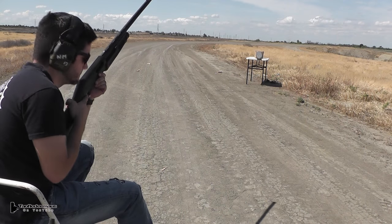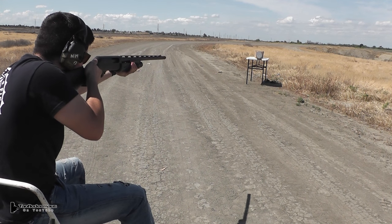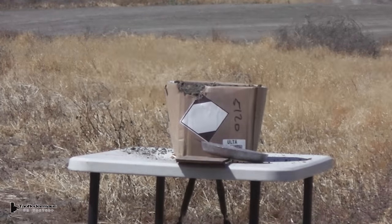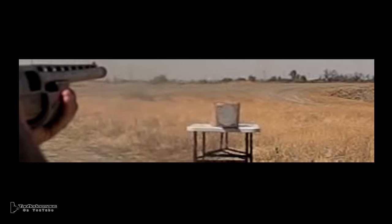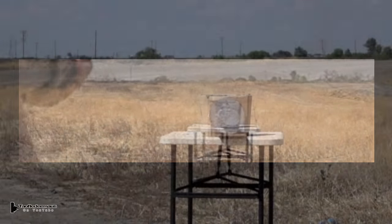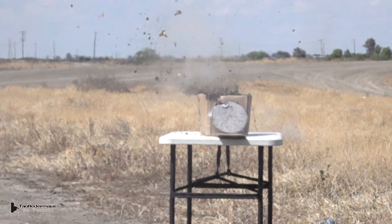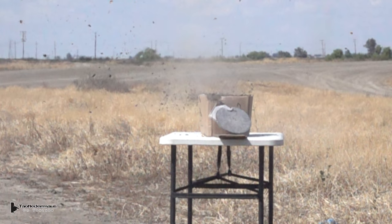Next we'll have Nick take a shot at a 20-pound disc of lead, about an inch and a half thick. Now it's really important to know that we almost never take any practice shots — we have so few slugs available to test that we have to show every single shot. Experienced shooters understand that every slug has its own characteristics, different points of aim for different slugs. So Nick knows where to aim now.